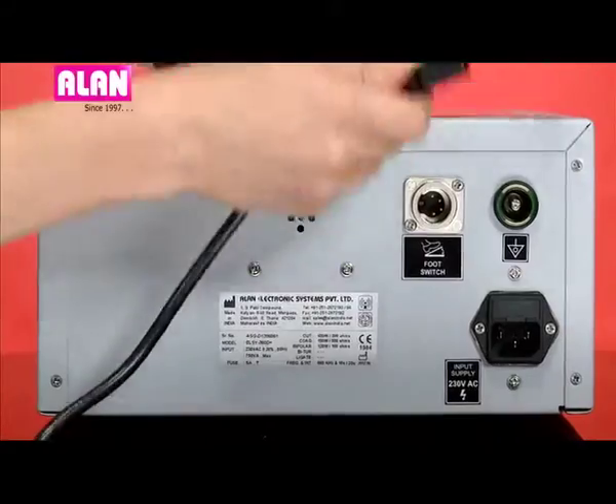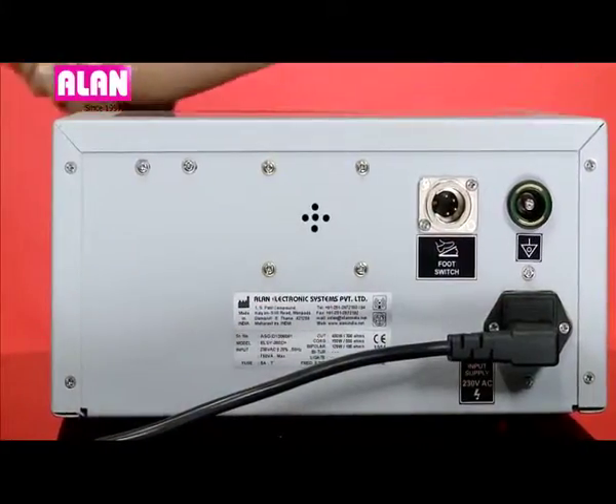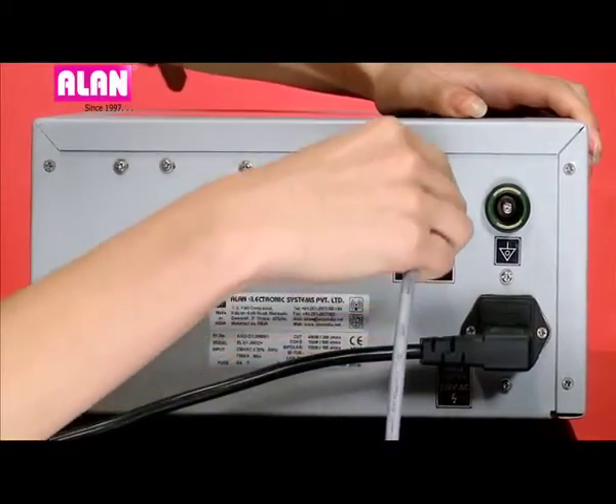Let us do the connections. For the power inlet, push in the power cable. For the foot switch connection, insert the connector until it gets locked.